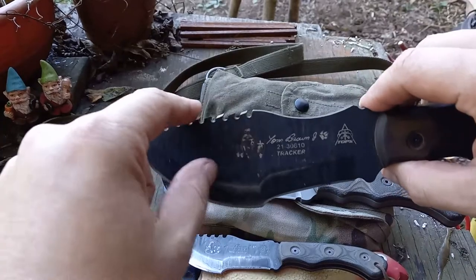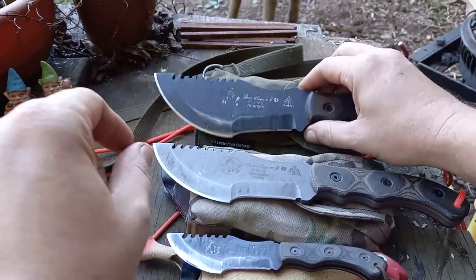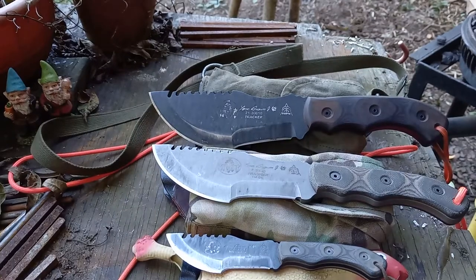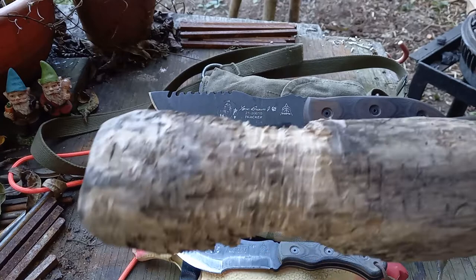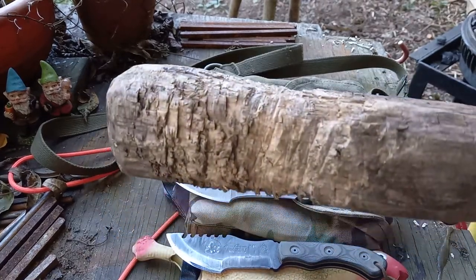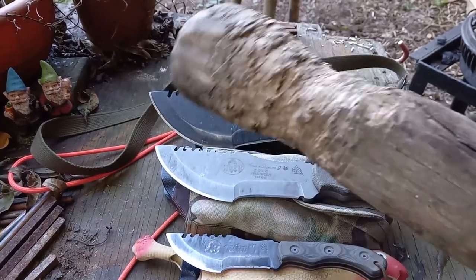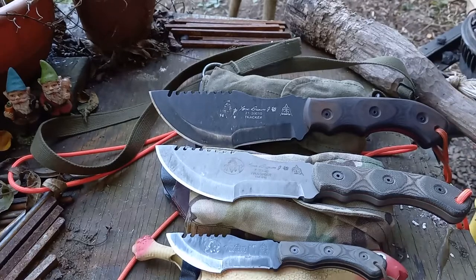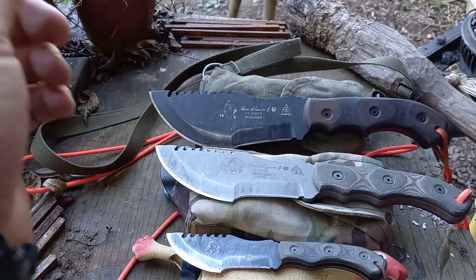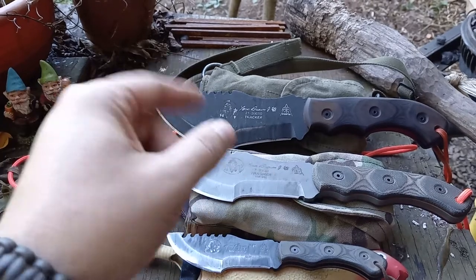The saw works good. It will destroy a baton though — over time they'll just eat your baton up. But this guy's a couple years old and I do all kinds of abuse with it.